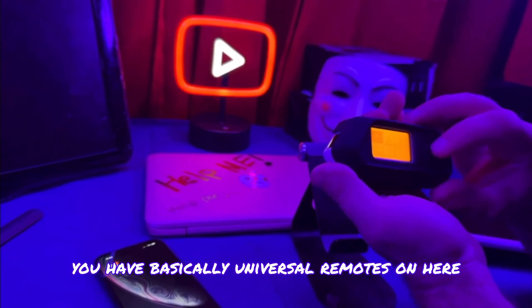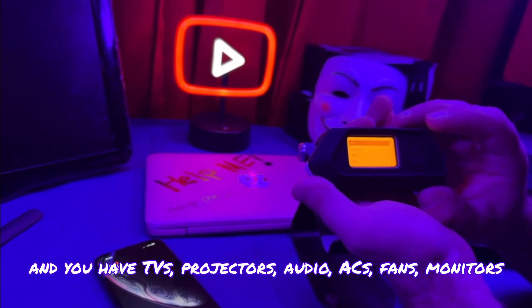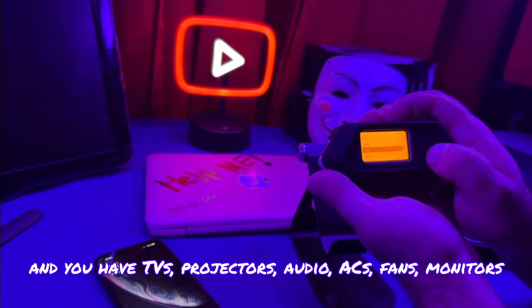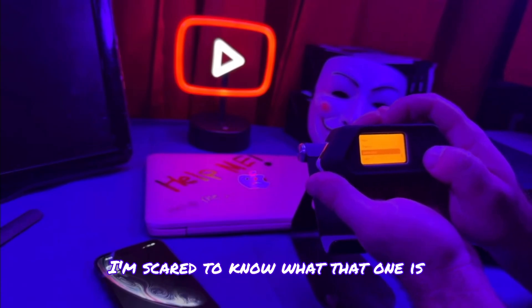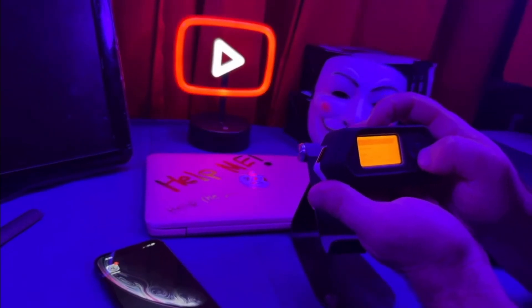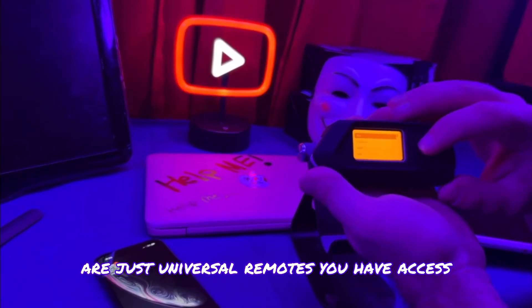You have basically universal remotes on here. So you click on infrared, then universal remotes, and you have TVs, projectors, audio, ACs, fans, monitors, digital signs, and LEDs. Those are just some of the things — universal remotes you have access to.